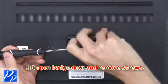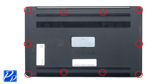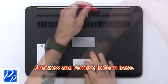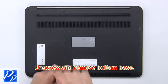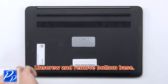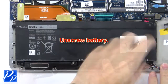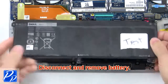Lift open the back door and remove the screws. Now unscrew and remove the bottom base. Now unscrew the battery, then disconnect and remove the battery.